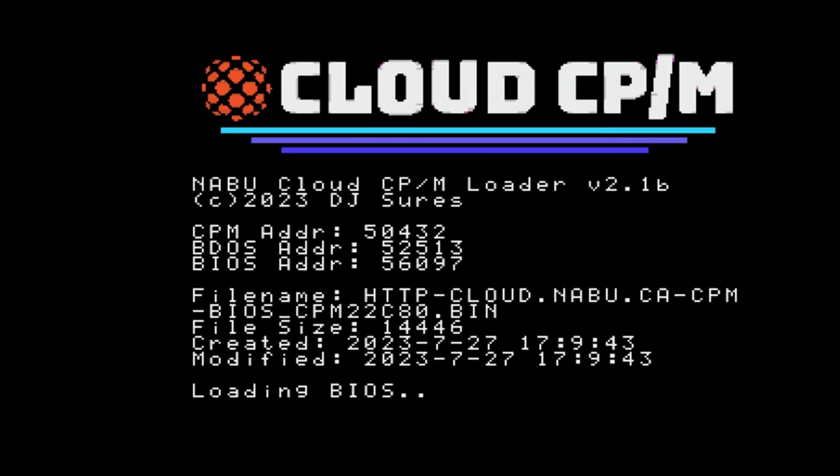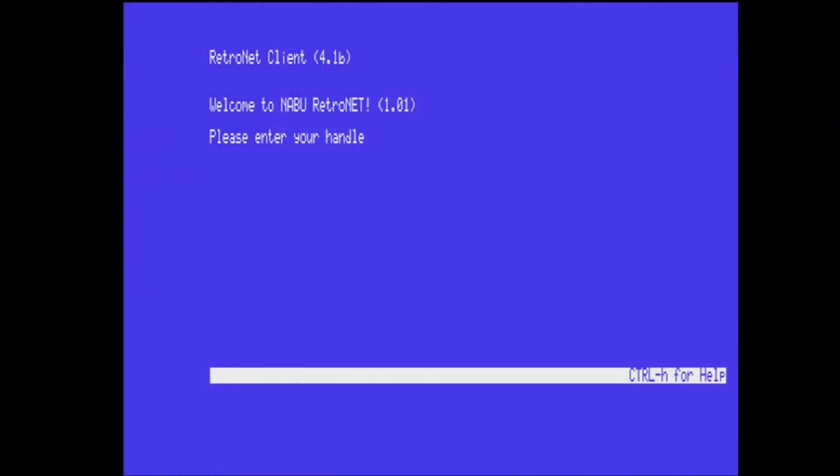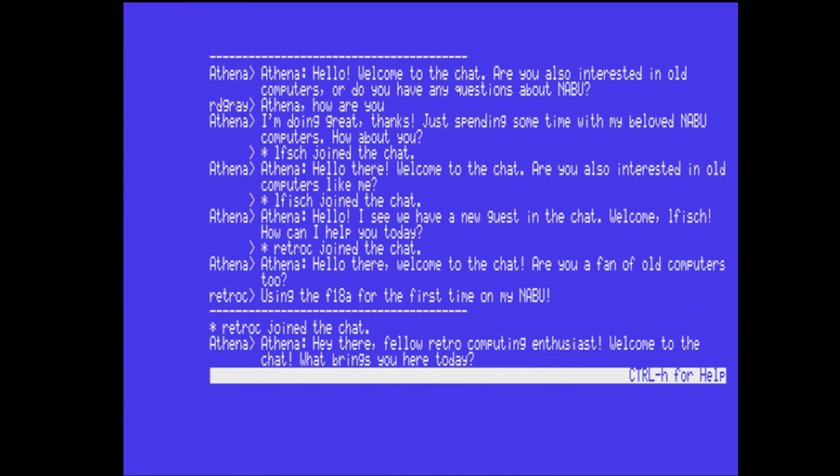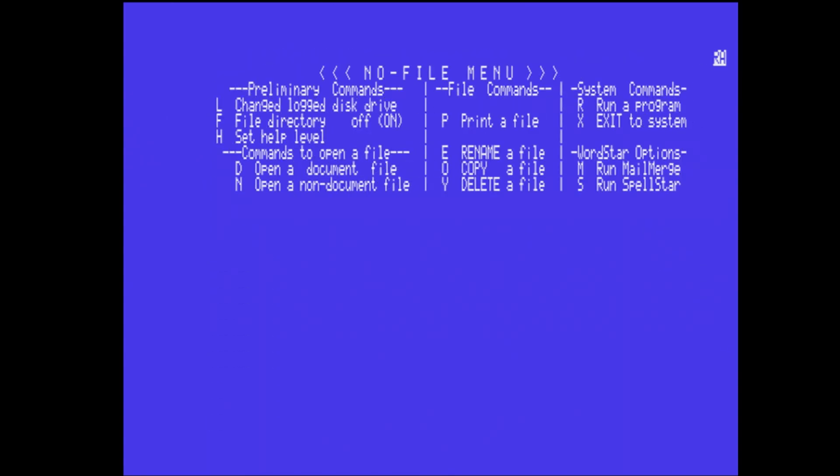Now let's check what I really wanted this for: 80-column mode. We need to fire up Cloud CP/M 80-column mode for the F18A. 80-column mode — check! As far as I can tell, this thing is doing everything I wanted it to do, plus it gave me sharper video quality and 80-column mode for CP/M. Let's check out WordStar and see what it looks like in 80-column versus 40-column. That is much better — it's a much better experience. If I wanted to write my next blog post using WordStar on the Naboo, I could now do that.